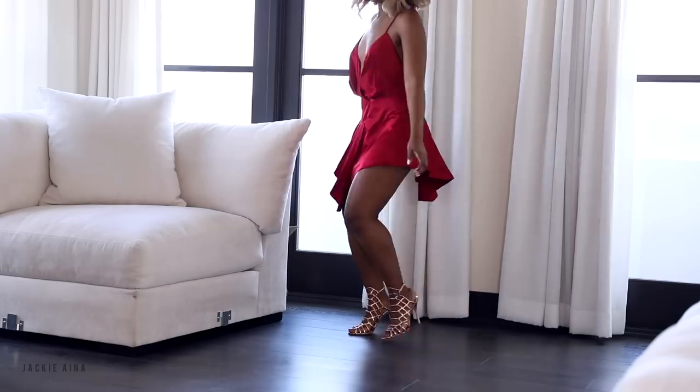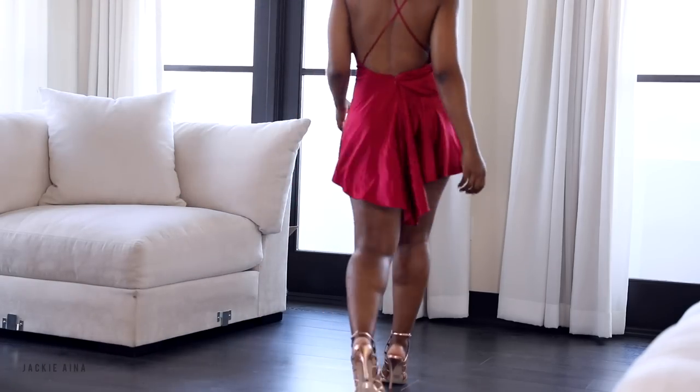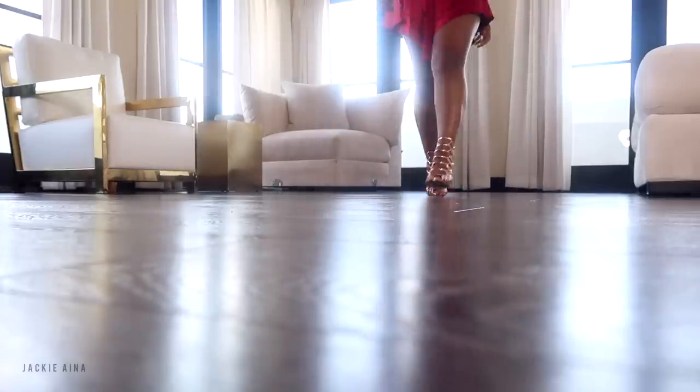Just ask your friends that wear Louboutins — ask them do they get what they paid for. Now let's get into the walking part. I always try to walk with one foot in front of the other. It just looks sexier. I swing my hips when I do it simultaneously, but that takes a little more skill. Don't get carried away — worry about the walk first, and then you can add the extra bells and whistles.